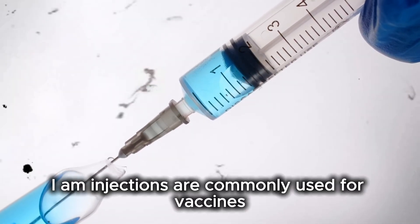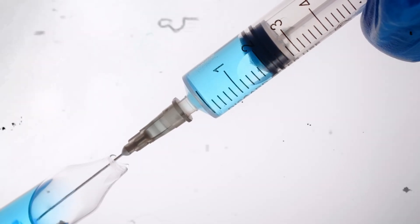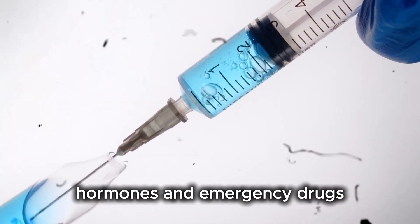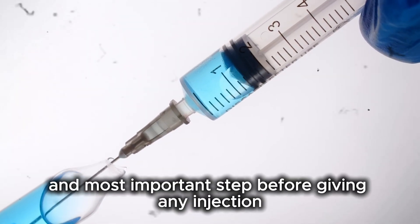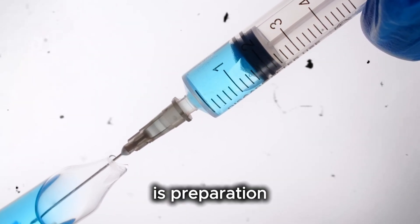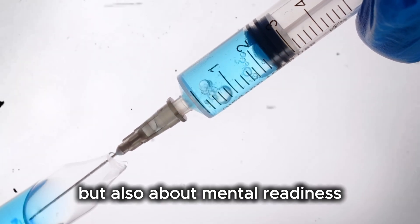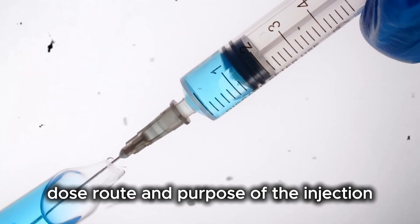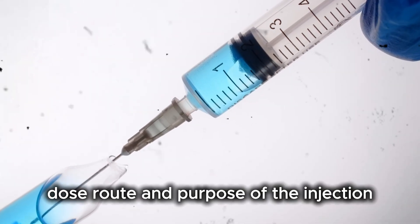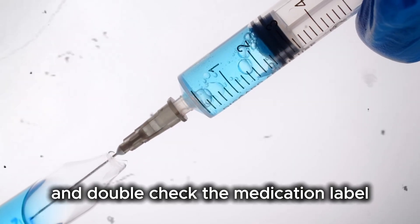IM injections are commonly used for vaccines, antibiotics, pain medications, hormones, and emergency drugs. The first and most important step before giving any injection is preparation. Preparation is not just about collecting equipment, but also about mental readiness. You must know the drug name, dose, route, and purpose of the injection. Always read the prescription carefully and double-check the medication label.